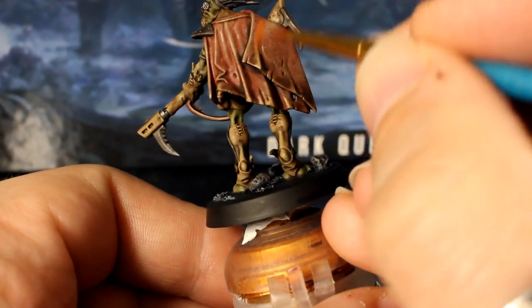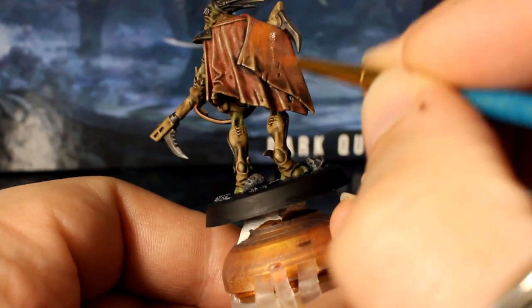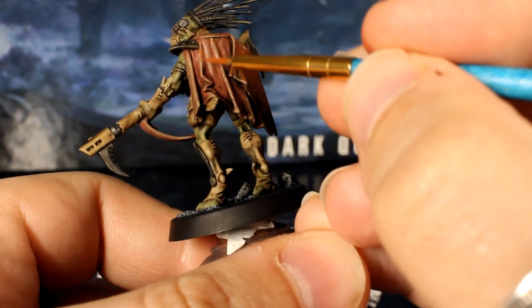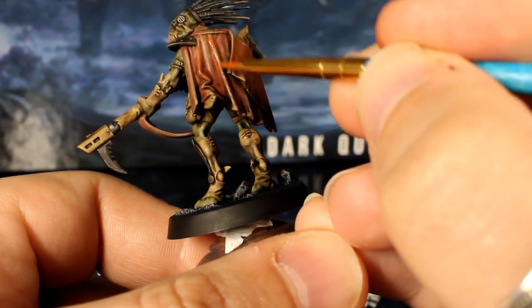The current look of the model is quite dusty and drab, so let's add a bit of saturation. Mix brown, red, and yellow paints in equal amounts and use this hot brown in your detail brush to streak the paint down his cape. Use the dry brush highlights as a guide of where to paint and avoid the recesses, and try to leave a little bit of the previous brown showing through too.